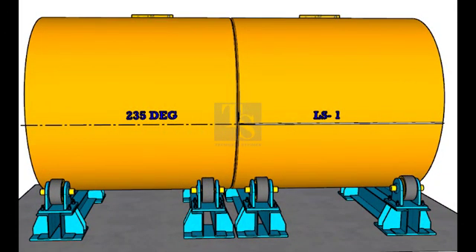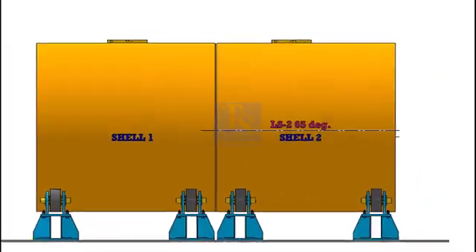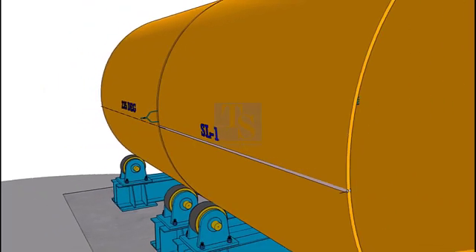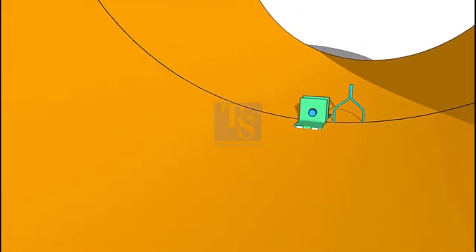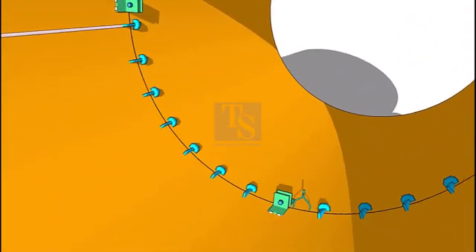Follow the same method and mark the weld seam center line on shell number 1 and label it as LS1. Put both the shells on the roller. Align LS1 and the 235 degree line. Confirm both shells are on the same level. Insert gap rods in the joint as many as required. Tack weld C-cleats and drive the wedges to maintain the level of the joint.